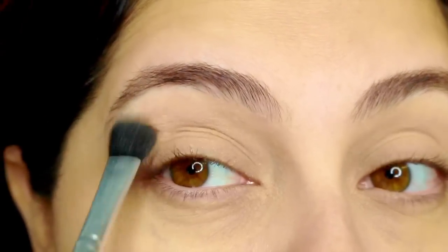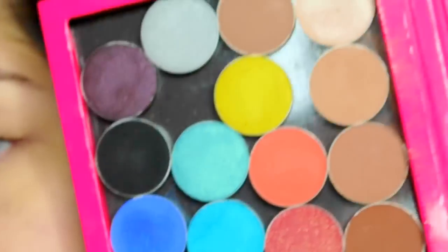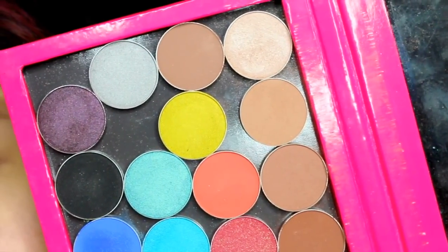I haven't put any concealer on yet and the brows have nothing in them — these are my natural brows. I actually have hair on them but I still shade them in. Here are some of my Makeup Geek eyeshadows; I love Makeup Geek.